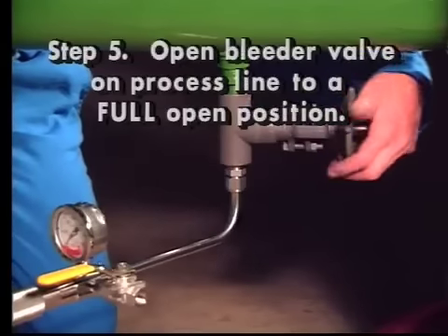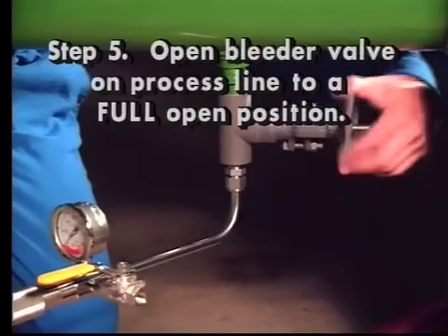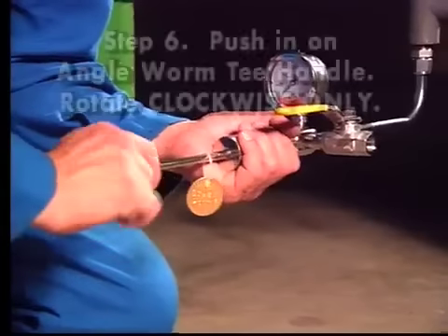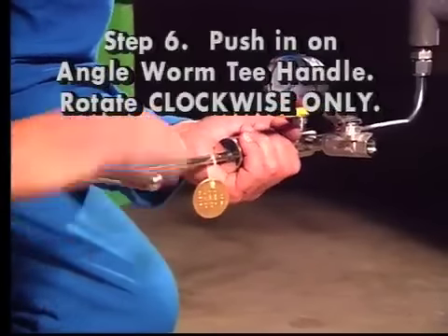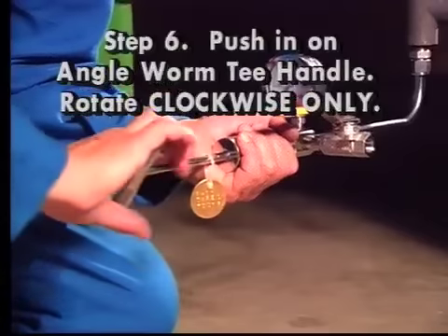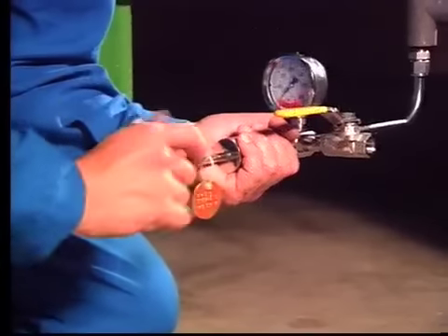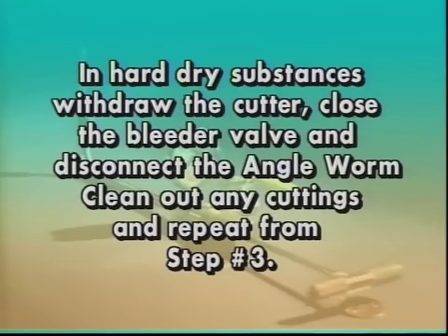Step five: open the bleeder valve on the process line to a full open position. Step six: push in on the angle worm T-handle while rotating in a clockwise direction only. In most cases, one attempt will be sufficient to clear the clogged bleeder valve. Although with some hard dry substances, it may be helpful to withdraw the cutter, close the bleeder valve, disconnect the angle worm, clean out any cuttings, and repeat the operation from step three.